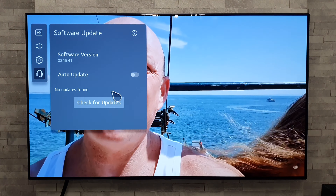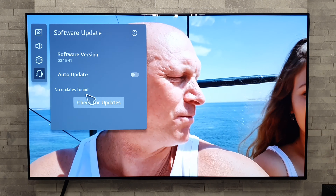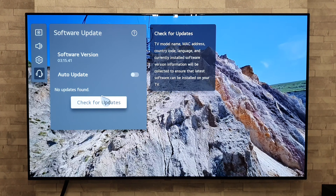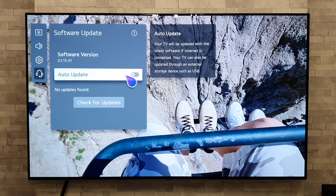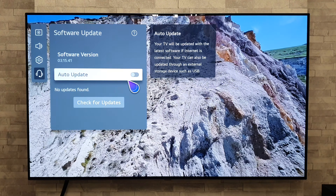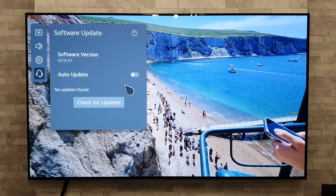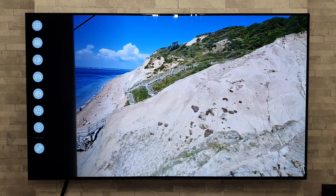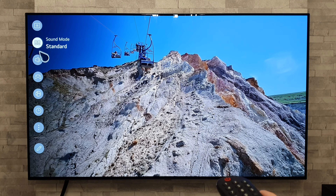While we're in the main settings, the pointer might not be to everyone's taste in terms of size and speed, but you can adjust it. Go to General, then System, then Additional Settings, then Pointer Options. There you can adjust the tracking speed — slow, normal, or fast — and the pointer size: small, medium, or large. I'm going to leave it on large as it's easier to see.